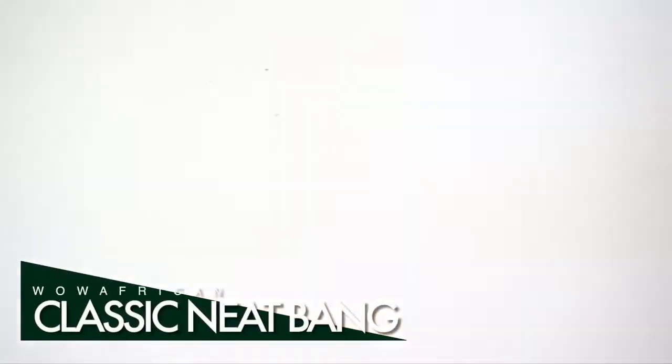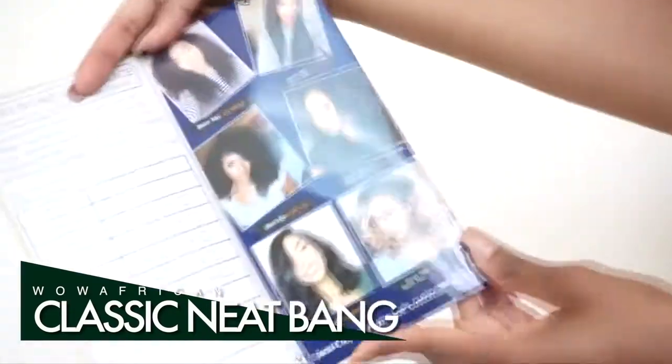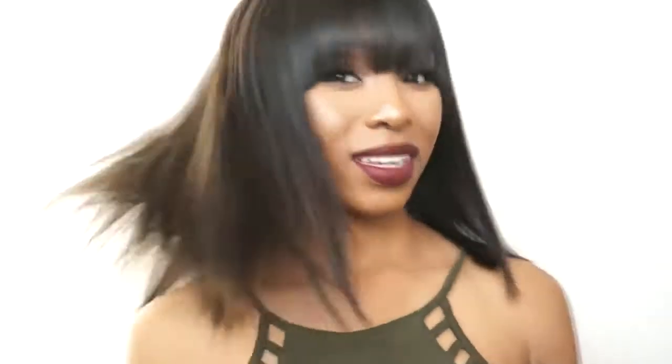This is a natural black unit, Brazilian virgin hair, 12 inches, 150 density, and it's a cap 7 glueless lace front wig — which I say is very secure. It just has wig combs, no wig clips, but it fits snug to my head and I like it.